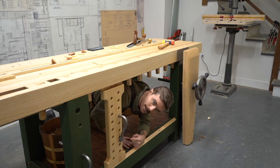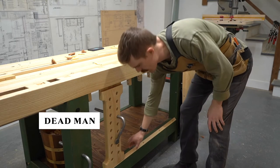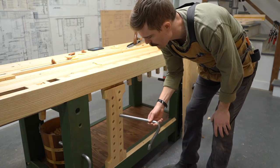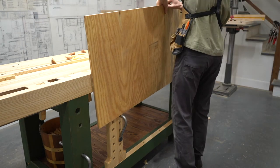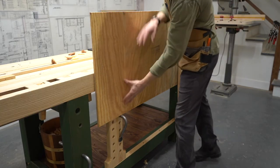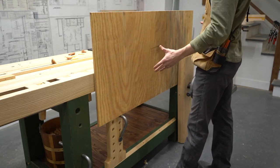This thing is called a dead man. It kind of moves around and slides on this little triangular rail, and you can put a hold fast in any of these holes. Let's say I had a really big board — it gives me a little bit of support. Whereas normally the vise would not hold that completely, now because there's this support here, it's not going to go down, and I can do whatever I need to do to a large panel.